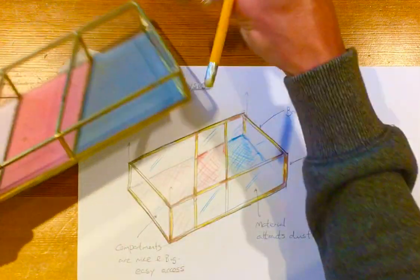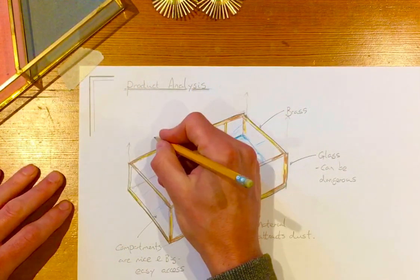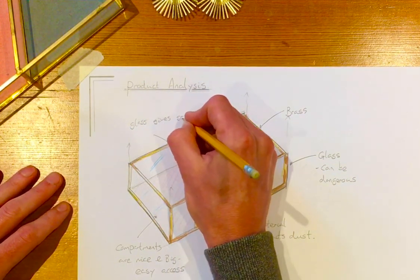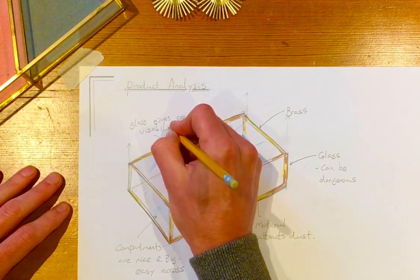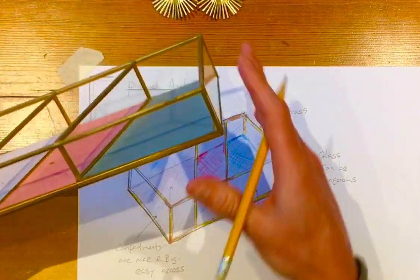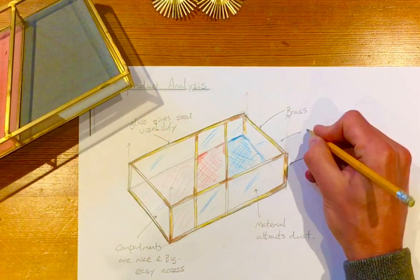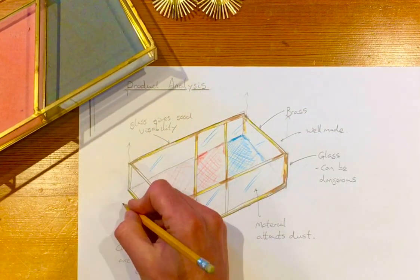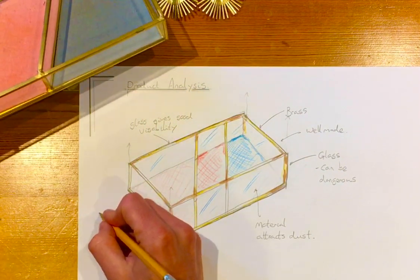The glass is really nice because it means that we can see the items that are in there, so we might want to add that in as well — glass gives good visibility. You can just go on; this is how we analyse products. We can look at the quality — it's nice and well made. Just little things to note: well made, and it's a very nice colour scheme. We know exactly what shop it's bought from with these colours.